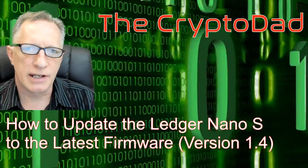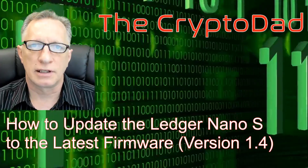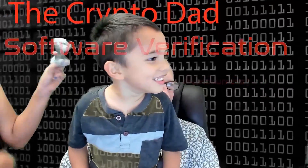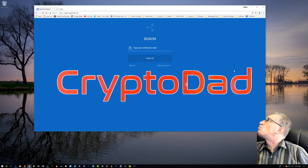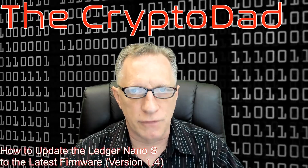Hey guys, CryptoDad here again, and today I'm going to show you how to update the Ledger Nano S to the latest firmware. So, let's get going. This one's going to be short and sweet. I'm just going to show you how to update your Ledger Nano S to the latest version of the firmware, which at this point is version 1.4.